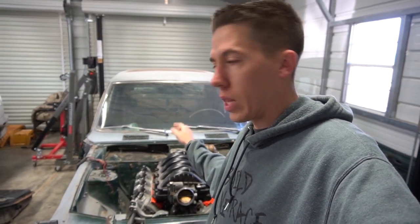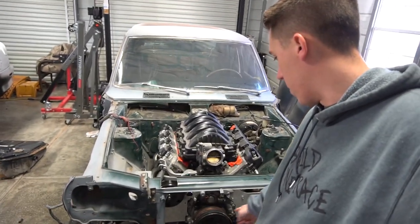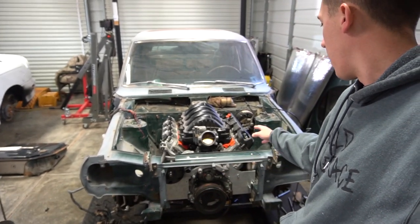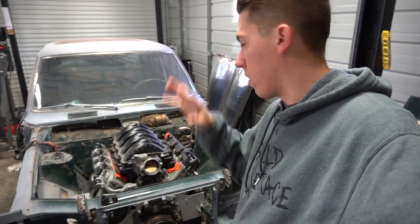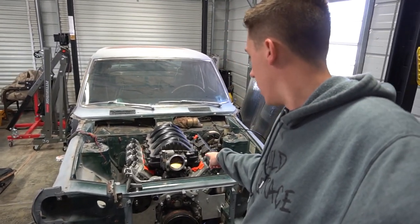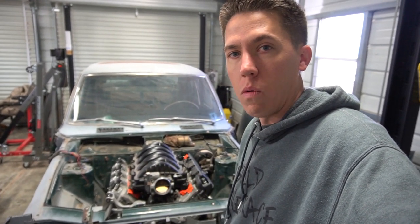So the plan is: get the tranny out, get the engine out, clean up the engine bay, finish welding all my motor mounts, finish drilling my holes for my radiator mount, and then today hopefully that donut will be here so I can get everything put back in and start working on the exhaust. Just a lot of working on different little things today and I'll keep you guys updated as I go.